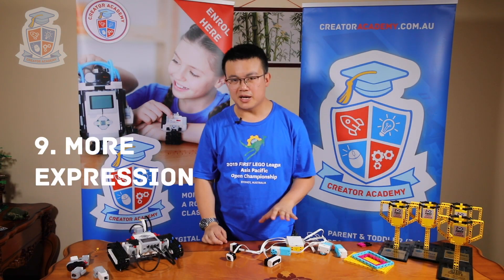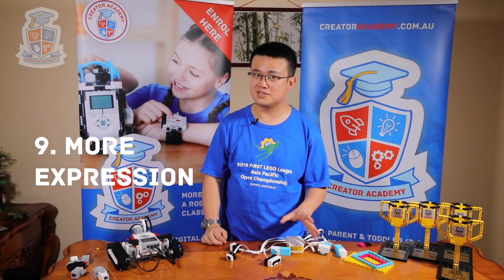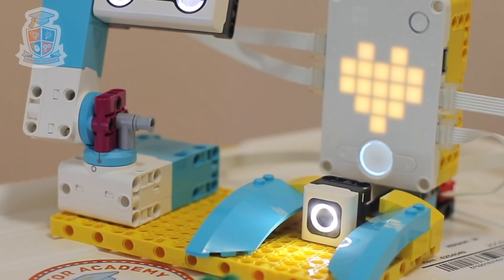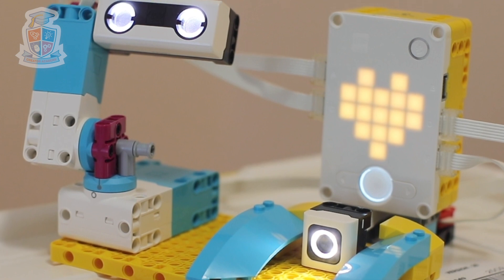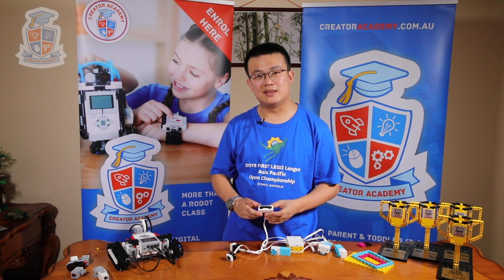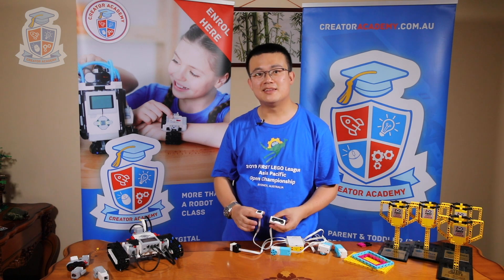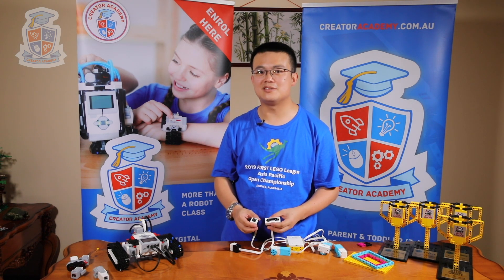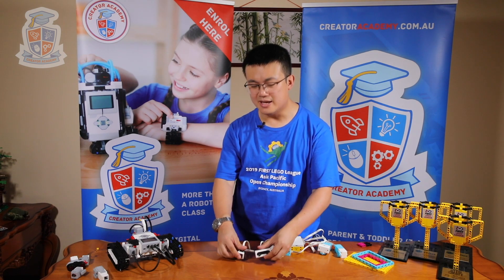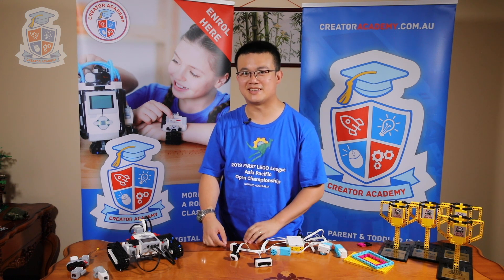Reason number nine is that Spike Prime allows your robot to be even more expressive. We've talked about the LED screen on your hub — it lets you add smiley faces or expressive messages that are nice and bright and large. But you can also make it more expressive by adding light patterns to your ultrasonic sensor and your colour sensor. You can change the dimness, the arrangement, and the flashing pattern of the lights, allowing for some really cool expressive parts to make your robot really stand out.